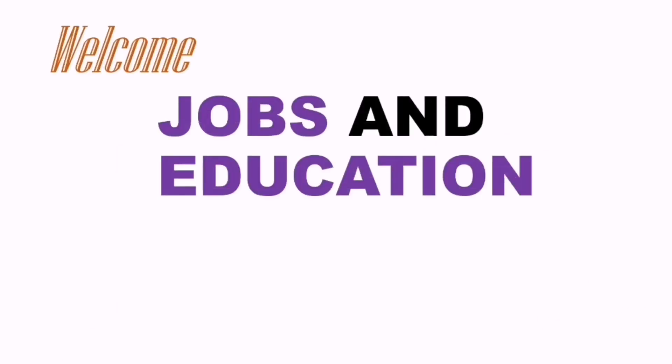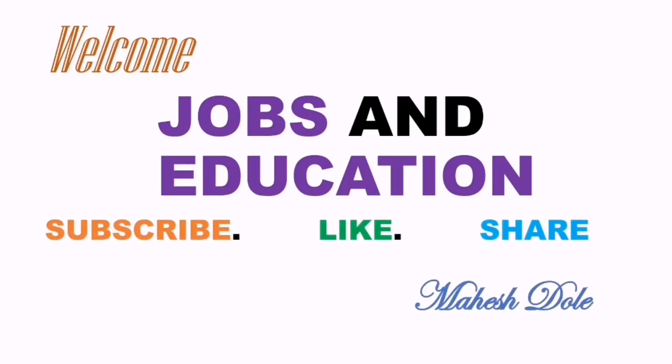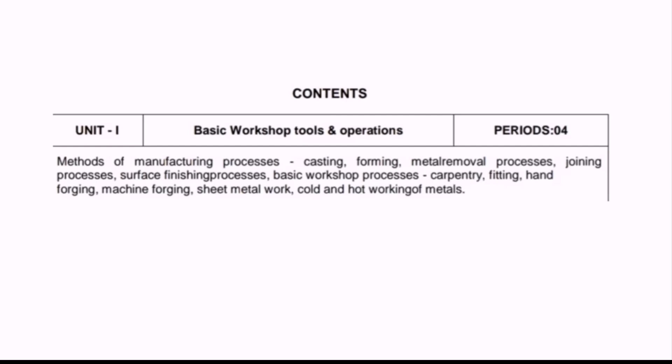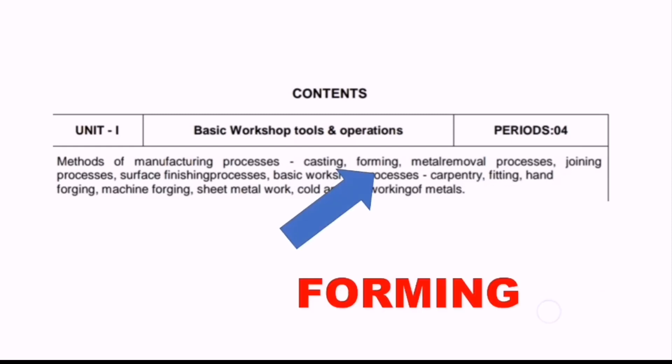Hello and welcome to Jobs and Education. Do subscribe, like and share my videos. This is Mahesh Dole. This is the second video in Workshop Technology for the ECET exam. In the previous video we covered the casting process. Now let's move on to the next process, which is forming.